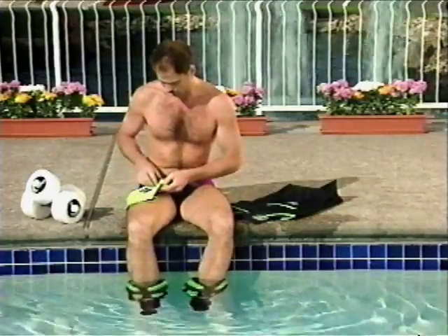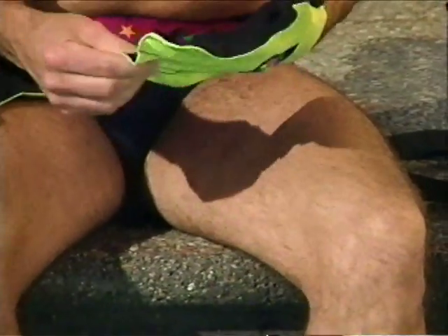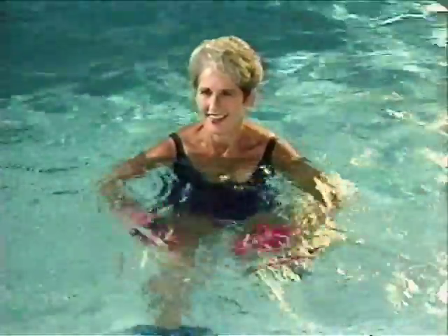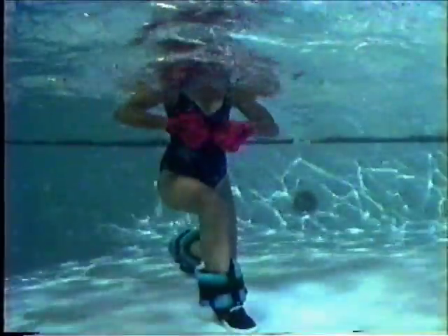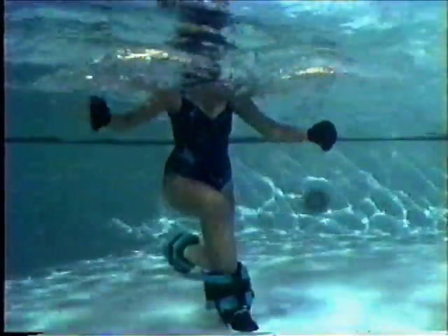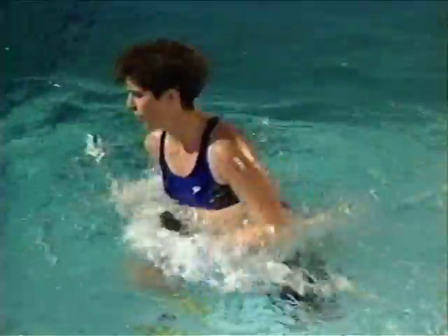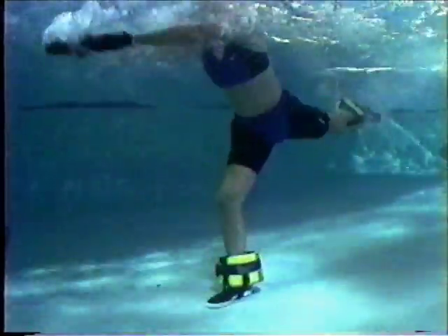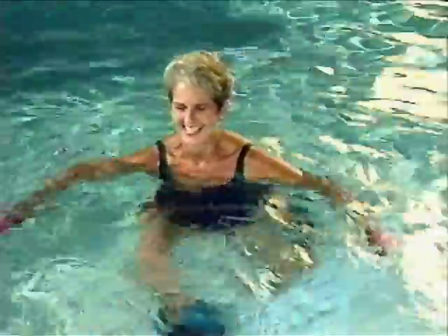Your wave webs will go on easiest if they are put on dry. But when they get wet, put them on with your hands submerged under the water. Wave webs enhance the natural resistance of water for safe and effective upper body conditioning. Web the gloves by spreading your fingers to tone and build upper body strength and endurance. Webbing can also increase your workout intensity and enhance aerobic conditioning. You can push and pull with more effort as you work against the resistance of water. In shallow water, wave webs can also help you get the benefits of an increased intensity workout without impact.